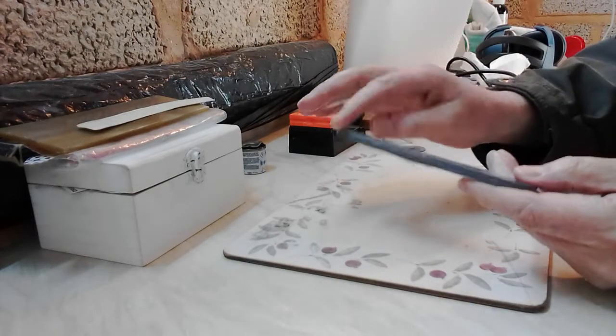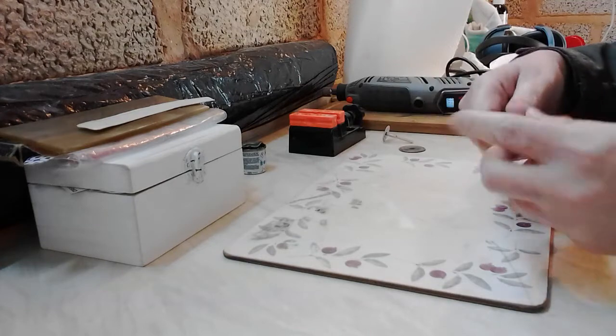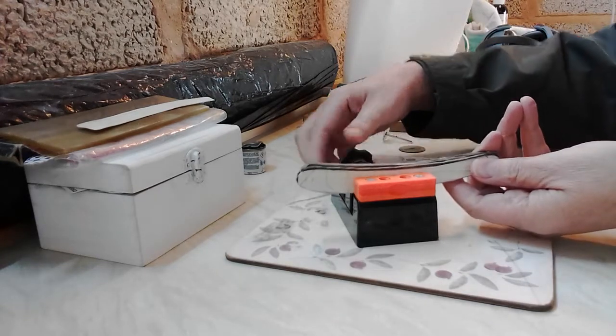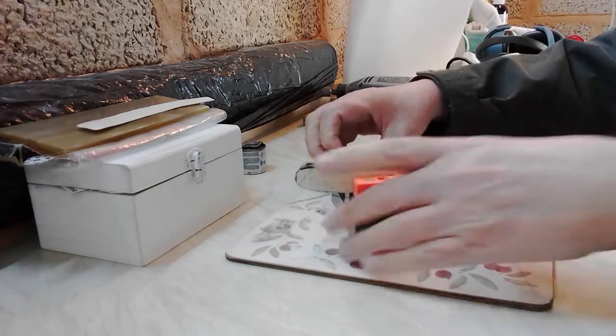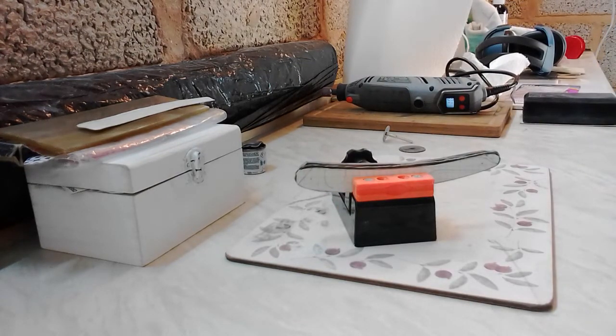I'm going to keep them stuck together because that will allow me to soften these edges to get a nice roll on the edge so it feels comfortable in the hand. I found this is really good — it's just a little bench clamp. Normally I would use the little vice that I have, but the camera is in the way at the moment. I'm just going to get a mask and put that on because I am going to put on my Dremel, and with this horn you really want to wear a mask.